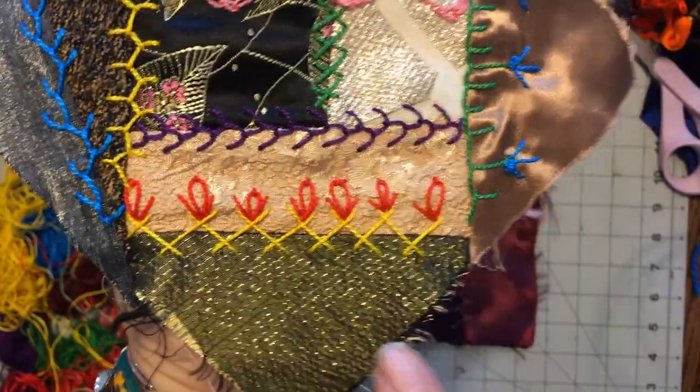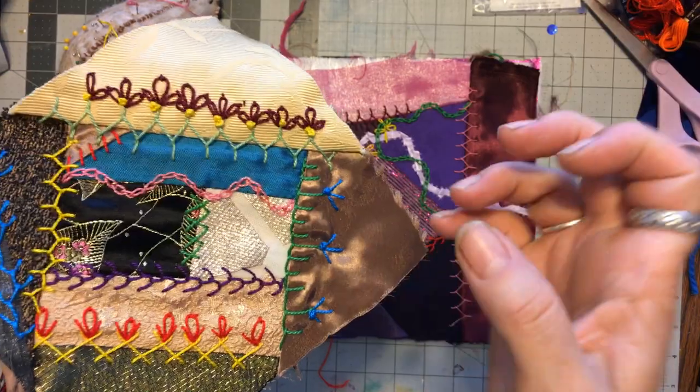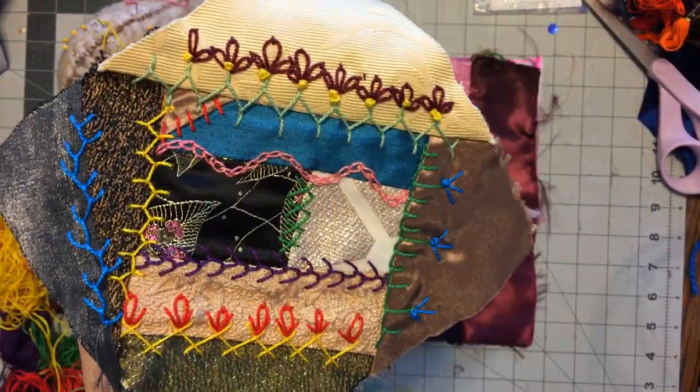And it's got lazy daisy and straight stitches. They're not even — it's a crazy quilt. It don't have to be even, it has to be crazy. For me it's crazy; for you, maybe it's even.